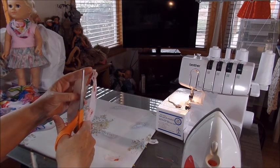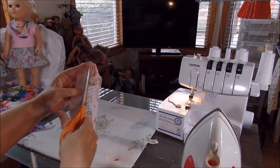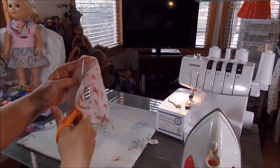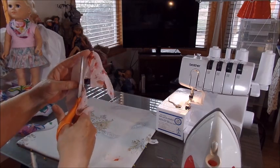So this is the chiffon. It's a little thinner — I think crepe is a little bit thicker than chiffon, though I could be wrong about that since it's so rare that you sew with it.